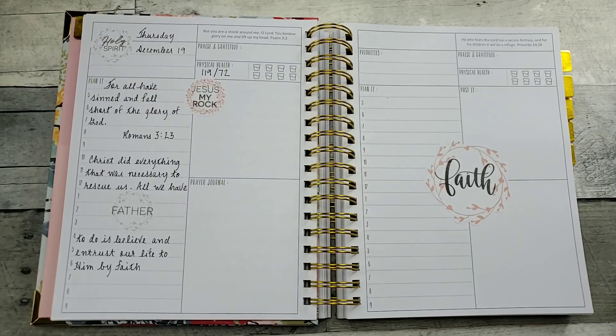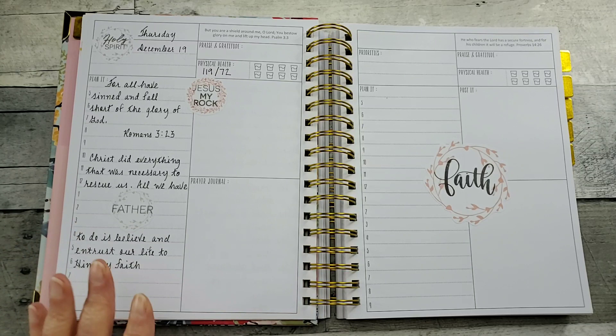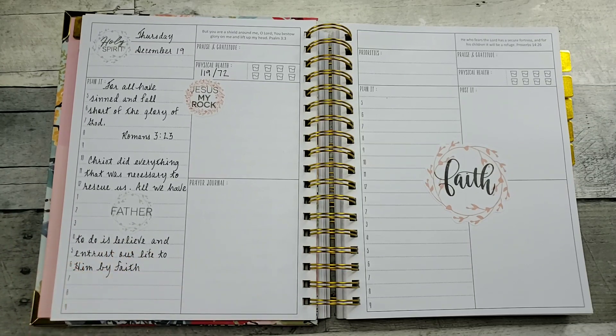Hello all, welcome to Random Art with Karen. I'm in my prayerful planner — if you're not familiar with this planner, I will link a review YouTube video that I did. So today's December 19th and I've already started with my daily devotional and did some stamping on some stickers.